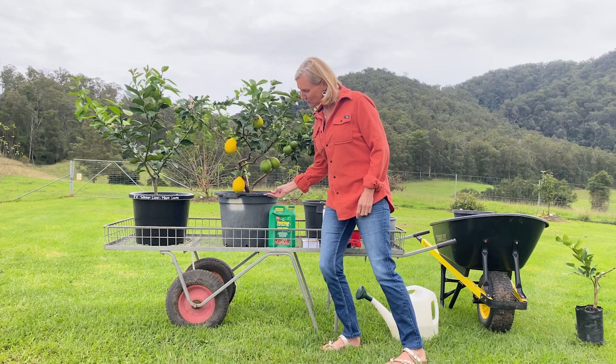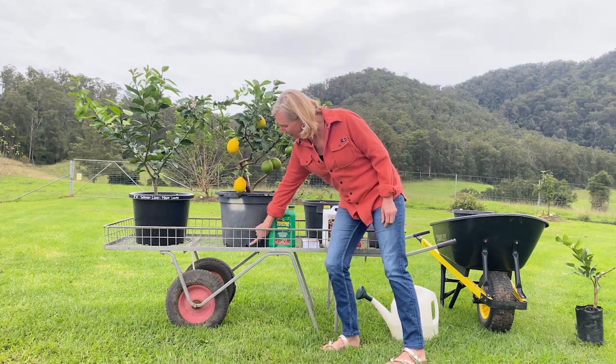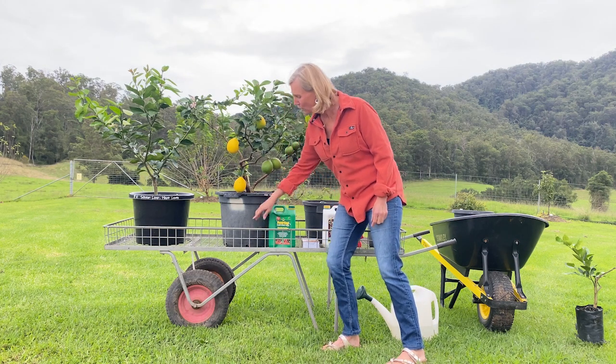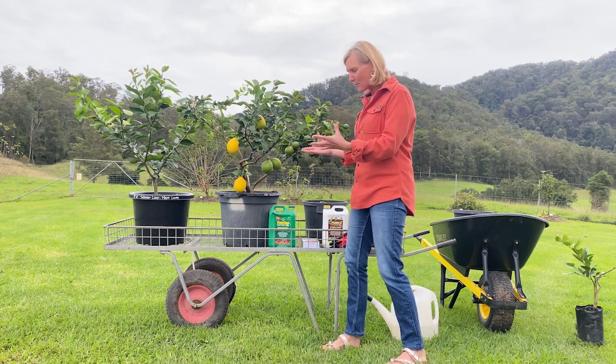You can have problems with drainage. All the fine particles go to the bottom of your pot, so in the end these drainage holes are clogged up and don't actually work. We recommend using pot feet and lifting your pots off the ground.